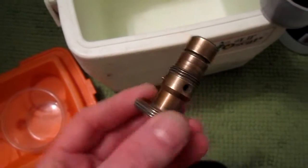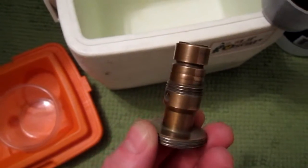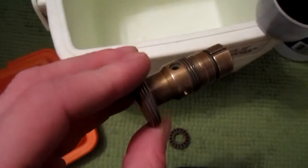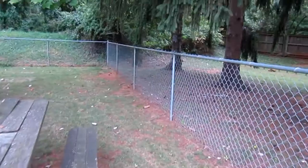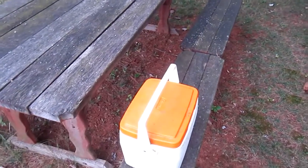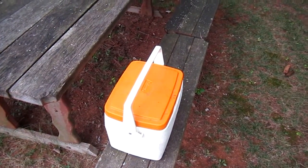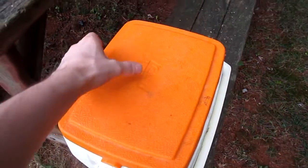So I shined this back up a little bit with the steel wool and tried to hit it as evenly as I could. I didn't get down in the threading — I don't feel like that really matters. But I knocked off a lot of that tarnish. I'm not sure if the espresso grounds are going to do anything, but they've been sitting in this cooler for the greater part of a day. Let's see what we've got.